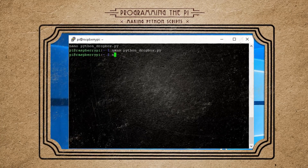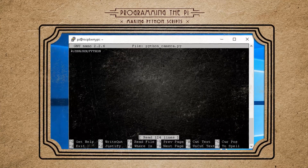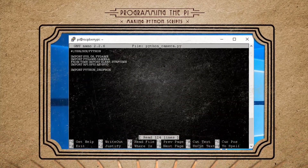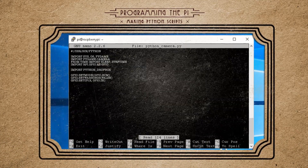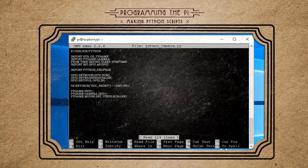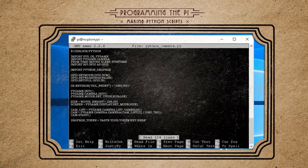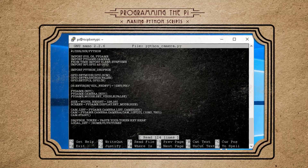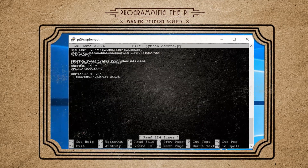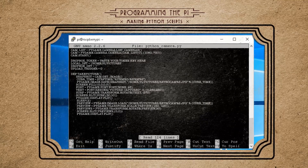Now we have a module that can upload our pictures, so let's write our primary program that actually takes the pictures. Make a new file called python_camera.py. Declare it as a Python program and import all the libraries, including the Dropbox module we just created. Set up the GPIO pins to read the button state, switch the display to use the small LCD, then initialize Pygame, the camera, and disable the mouse. Set the screen size, choose which camera and resolution to use, and start it. Declare your variables — the Dropbox application key, the path to your picture folder, and the path to the Dropbox folder online. Then create a take_picture function that captures and saves the image, sends a picture-captured message to the screen for a couple of seconds, and displays the saved picture.